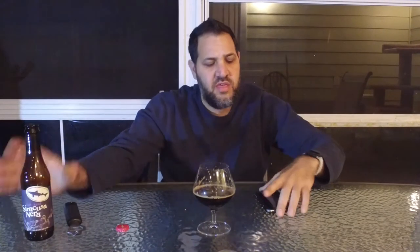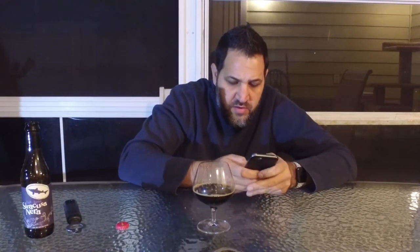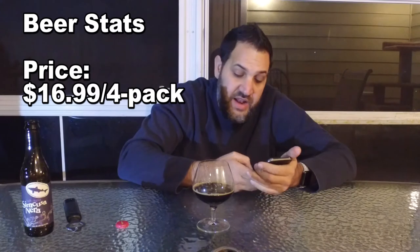Price-wise, this was $16.99 for a four-pack. They're definitely not cheap. I don't know if it's worth $16.99. If you're splitting one with a friend, that would be about $8.50, which might be good — you would pay about eight bucks for this beer out anyway. So it's about half price to drink it at home.